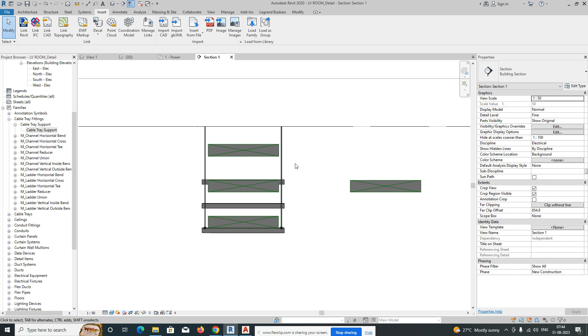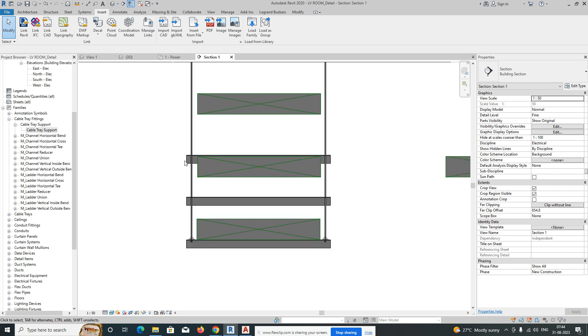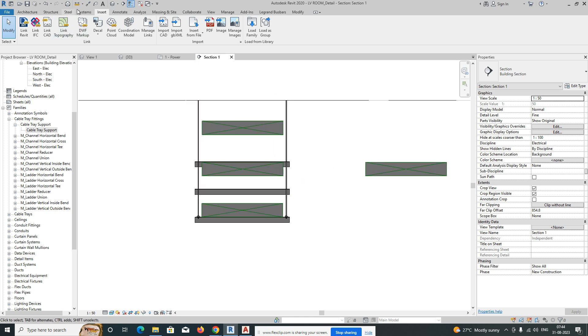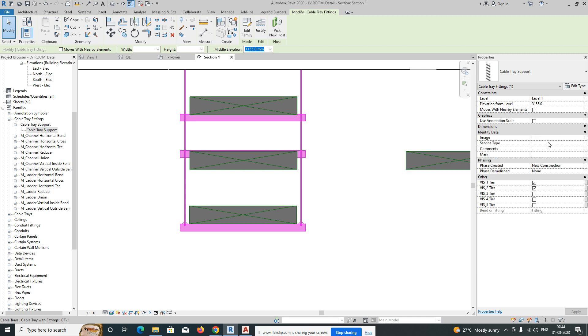Drag it up so the cable tray support will fix on the slab. We need to find the gap between the cable trays. The gap between the first two is 200, and the next one is around 400 — so maintain 600 total. This one needs to come up to 400.